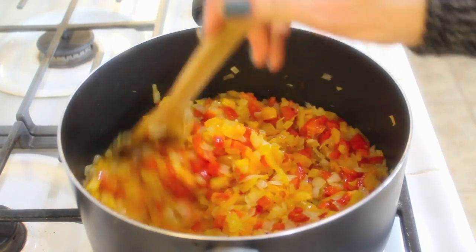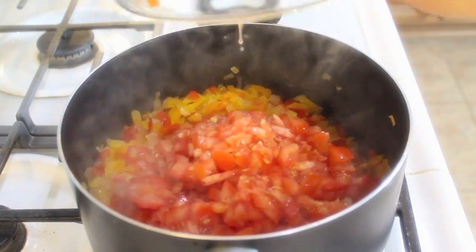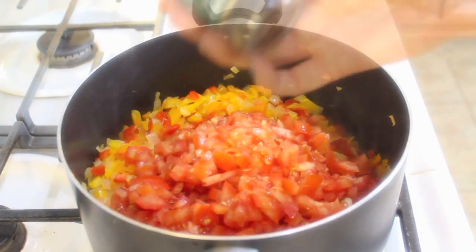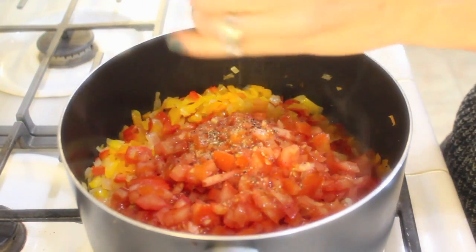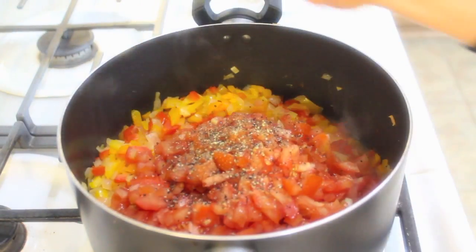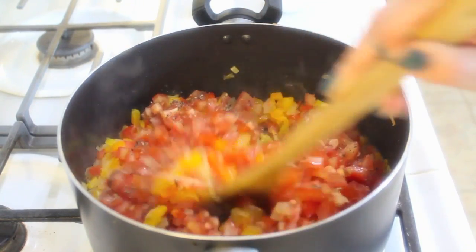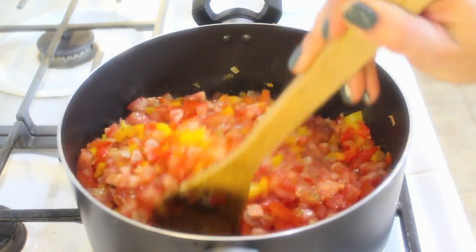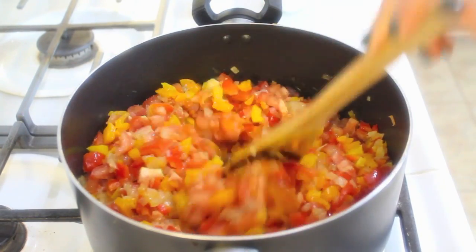Sauté this for about eight minutes, until you've taken the raw edge off the bell peppers and they look nice and soft. Now add in your tomatoes and some fresh cracked black pepper — about half a teaspoon. That's really all you need spice-wise. This dish has a lot of flavor and it's super light. You don't need a lot of ingredients, and it's really affordable and cheap to make.